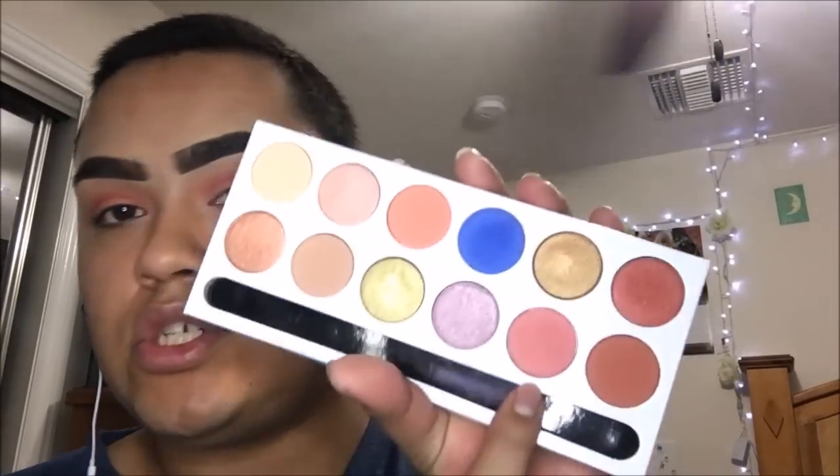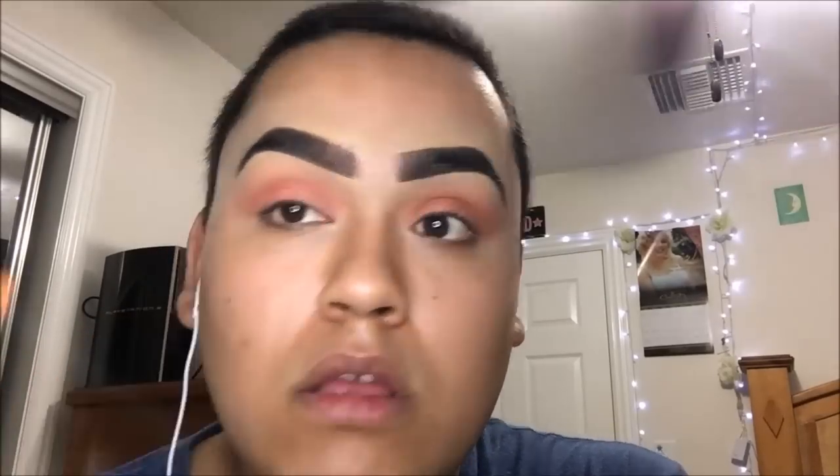For the final lid color, I'm going to go in with Crush, and then again with the MAC 217 for blending.